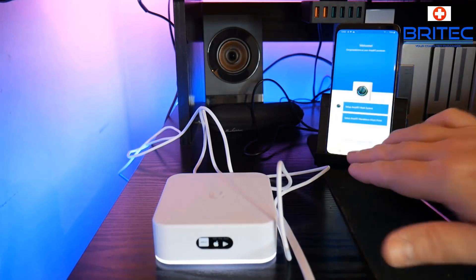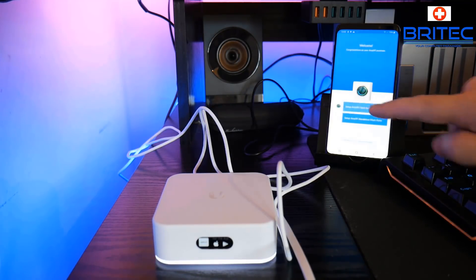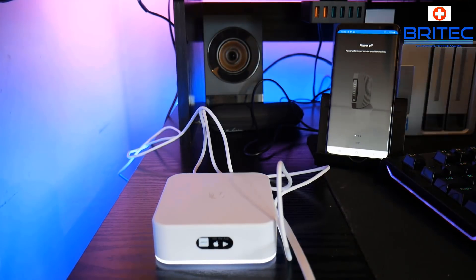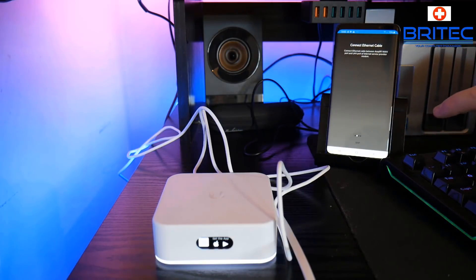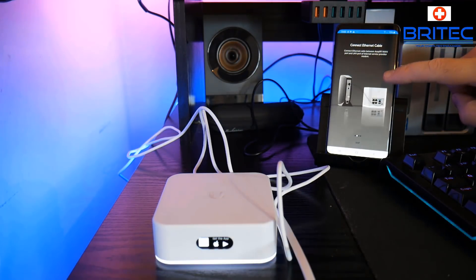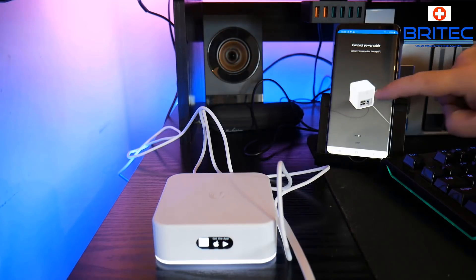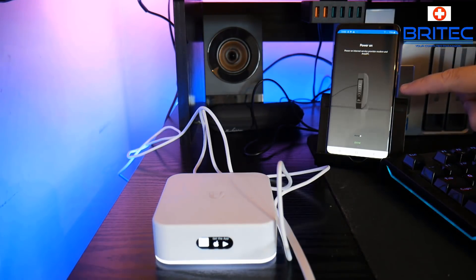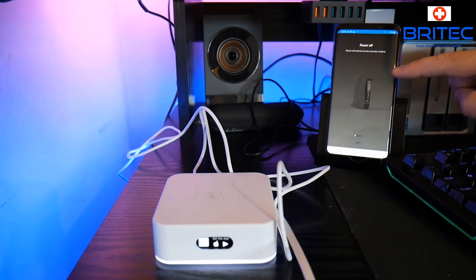All you need to do is click on the setup process and it will tell you exactly what to do — turn the router off, plug in all the cables, then turn the router back on and it will start to configure. You can see here it's telling me to turn the router off. There's a swipe screen with animated pictures that walks you through each step — it's really good and shows you exactly how to set this up. It's pretty much the same for all Ubiquiti products — really simple and easy, and you should be up and running in no time.